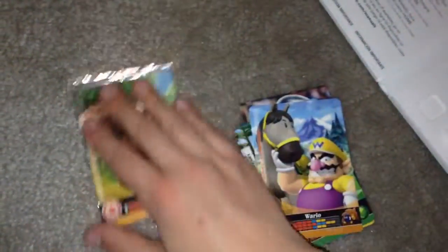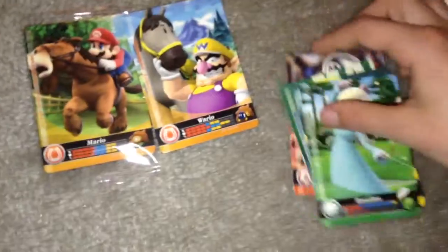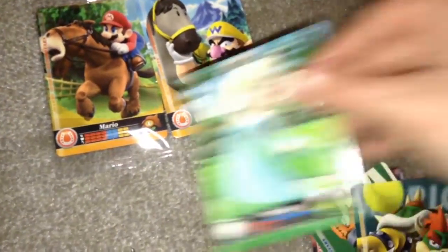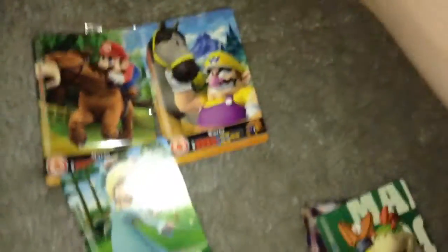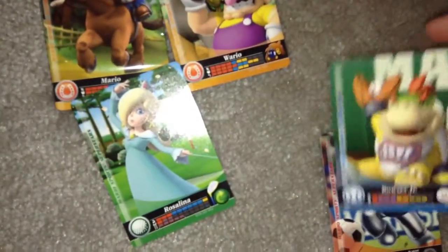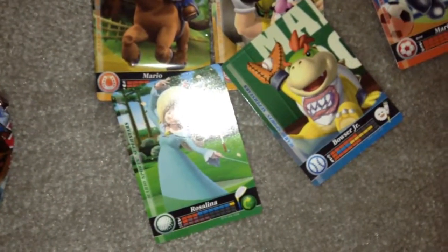Our horse card is Mario. There's only one card, right? Yeah, one card. Wario. Rosalina in golf. Bowser in tennis. Bowser Jr. in baseball. Metal Mario in soccer. I didn't even know there was a Metal Mario, to be honest.